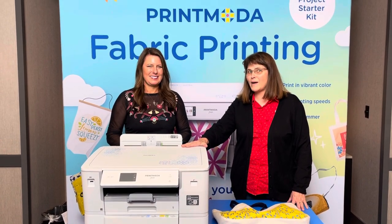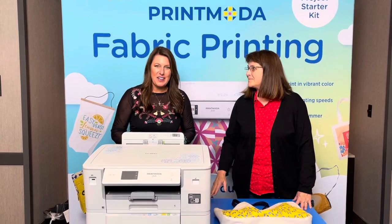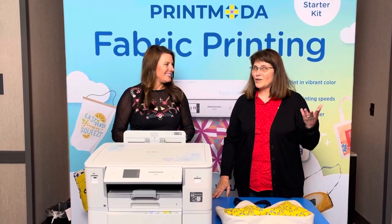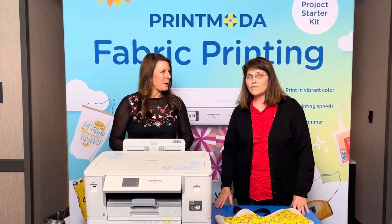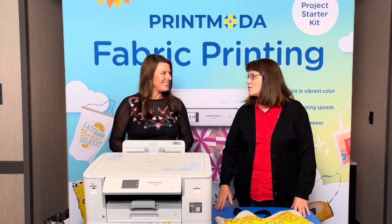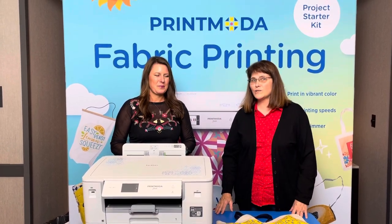Some of you may have heard about it but it is brand new. It is revolutionary. It prints on fabric. So many of you like to do memory quilts — this is going to be amazing. Yesterday we posted a really fun video of some really neat photos that a person is putting on a quilt. You can do so many things with this.